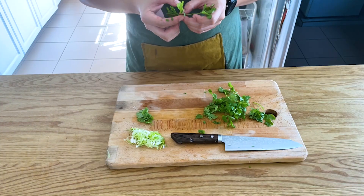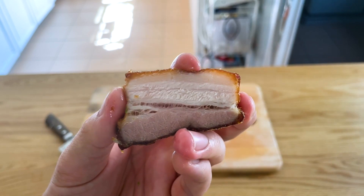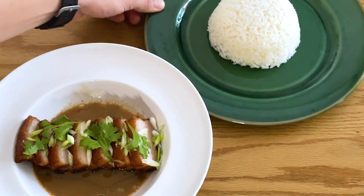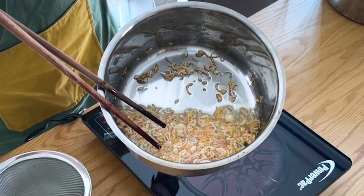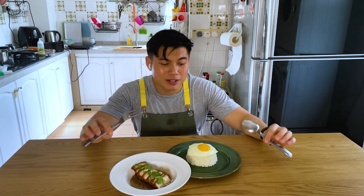Chop up some spring onions and pick out some coriander leaves. Slice up your fried pork belly — just look at this. Ladle generous spoonfuls of sauce over it, top with fresh spring onions and coriander, and don't forget the fried shallots. I firmly believe you cannot eat this without a bowl of white rice and a fried egg with a running yolk. Take a moment to admire your work.